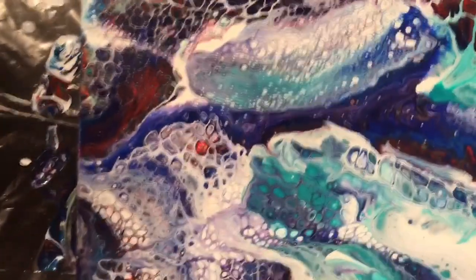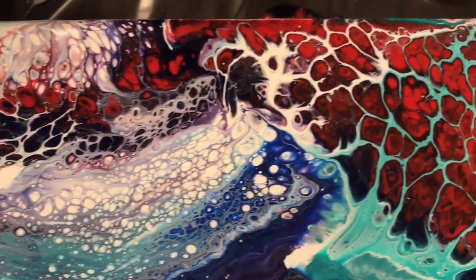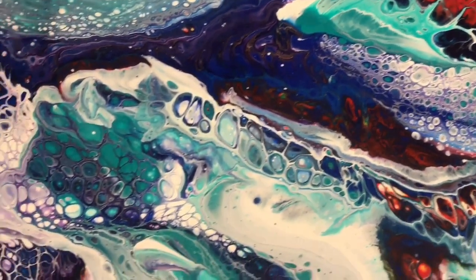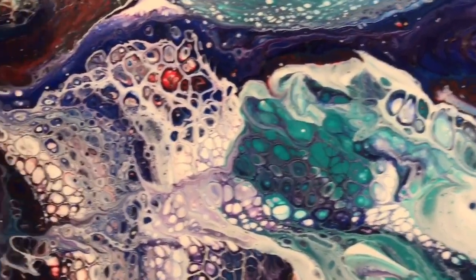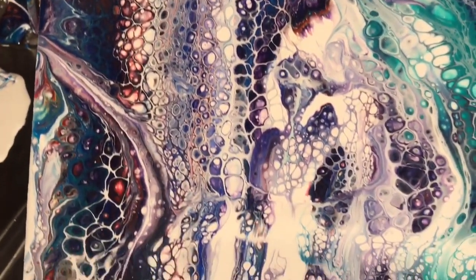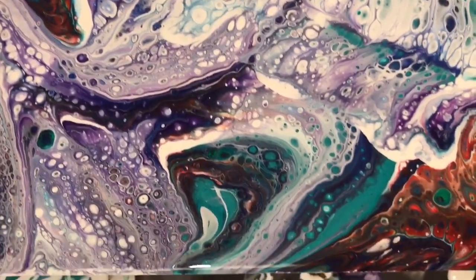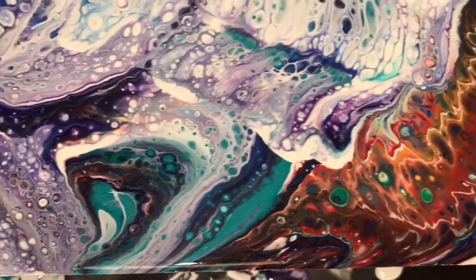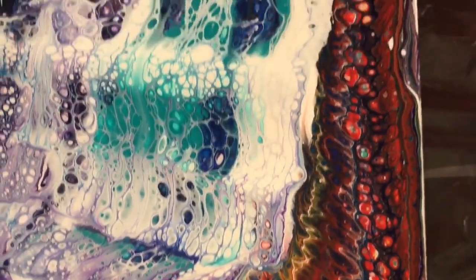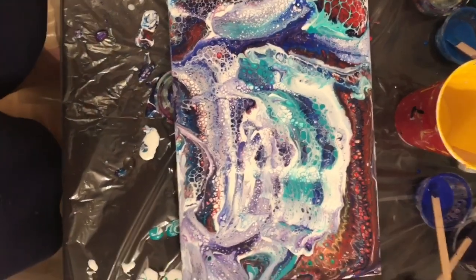Anyways, that about wraps it up. I'll give you a close-up of some of those neat cells. I am so happy to be back — I was going through some serious painting withdrawal. Thanks for checking out my new video. If you liked it, remember to hit like and make sure you subscribe to my channel because there are going to be many more videos to come. Have a great night, bye!